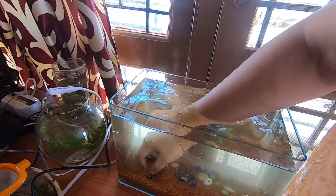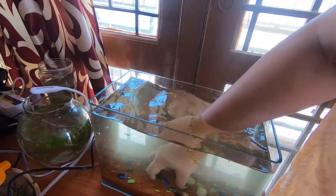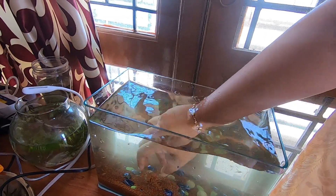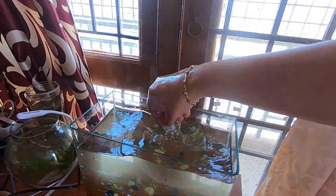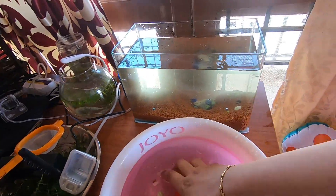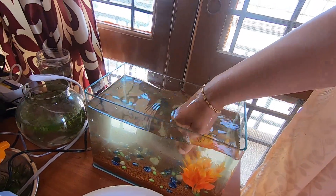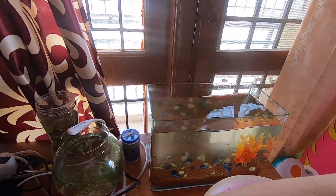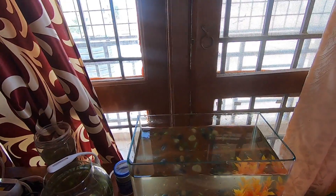Now I'm putting all the decorations back into the fish tank, giving each a quick rinse before placing them in. Now I'm also putting back the air pump and the filter, cleaning them in a basin of water before placing them into the fish tank.